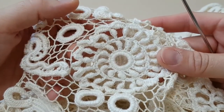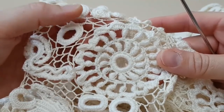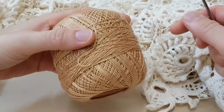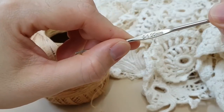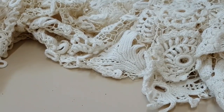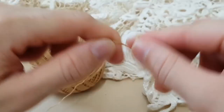Meus amigos, vou mostrar essa flor para vocês hoje. Vou fazer na cor caramelo com agulha de 6mm. Eu vou fazer em volta do dedo, dando 20 voltas em torno do dedo.